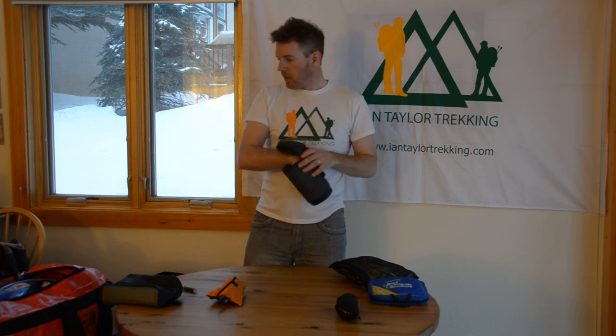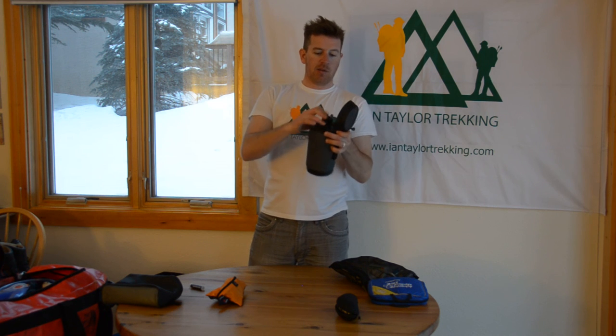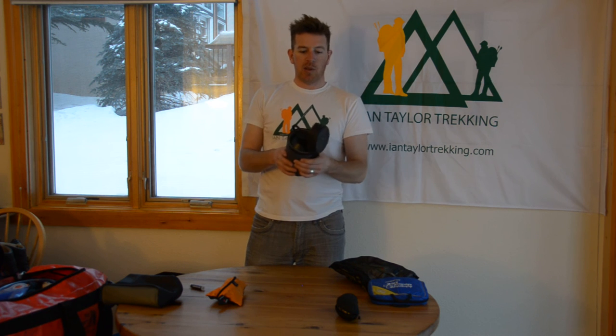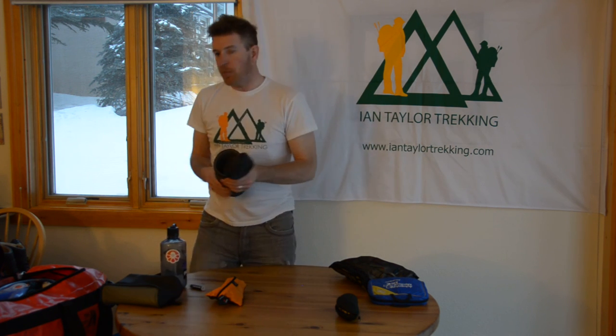This insulated bottle will probably be used on the summit night — I can put my water bottle in here, keep it warm, and attach it to my backpack so the water's not going to freeze on me. This is really important for Mirror and Island Peak, more so on Mirror Peak.